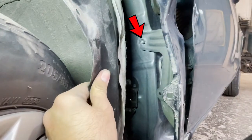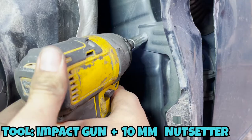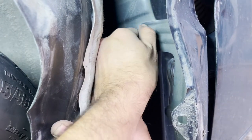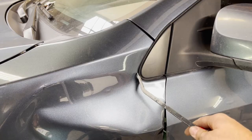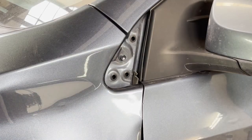There we see one 10mm screw hidden, and we have to take it out. We would notice now the fender is losing its grip. We also take out the mirror finisher because there is one 10mm screw right behind it.